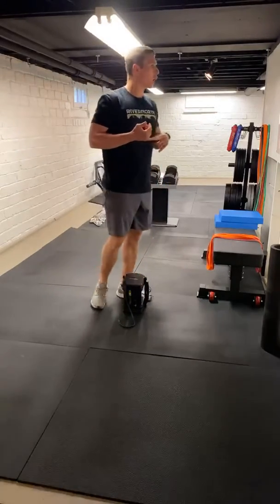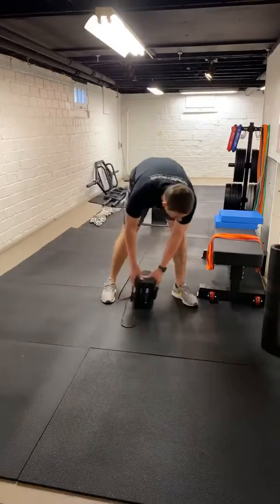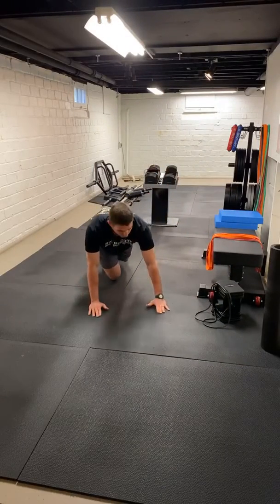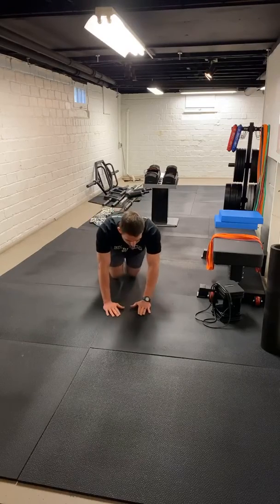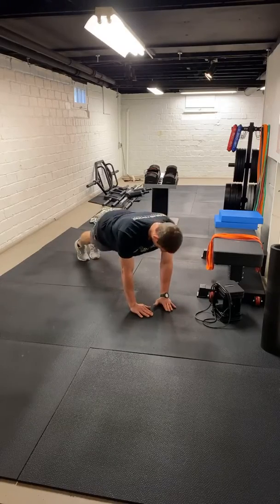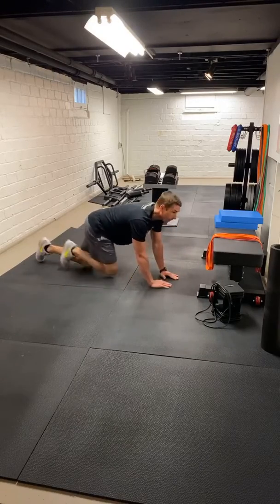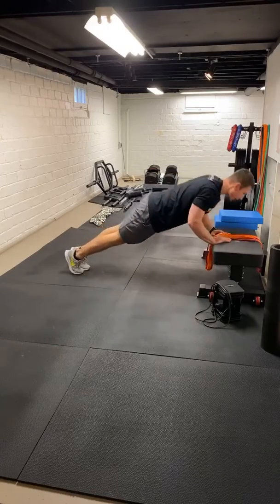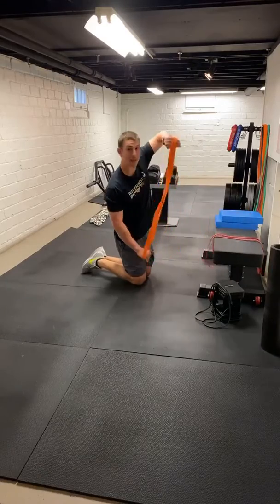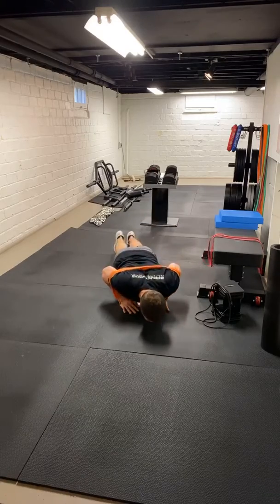After that, the next one is a close-grip push-up. On this one, we want to keep our hands a little tighter than traditional. If a standard push-up is about shoulder-width apart, we're just going to bring those hands in just a little bit. Shoot for eight to ten reps. A standard position would be upright. If we're going to regress that down, drop to the knees or pick an elevated surface. To add load, take a band and put it behind your back.